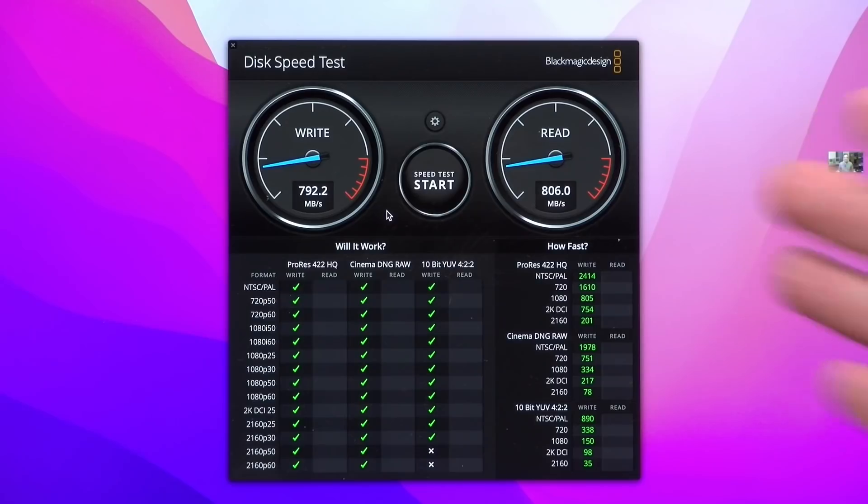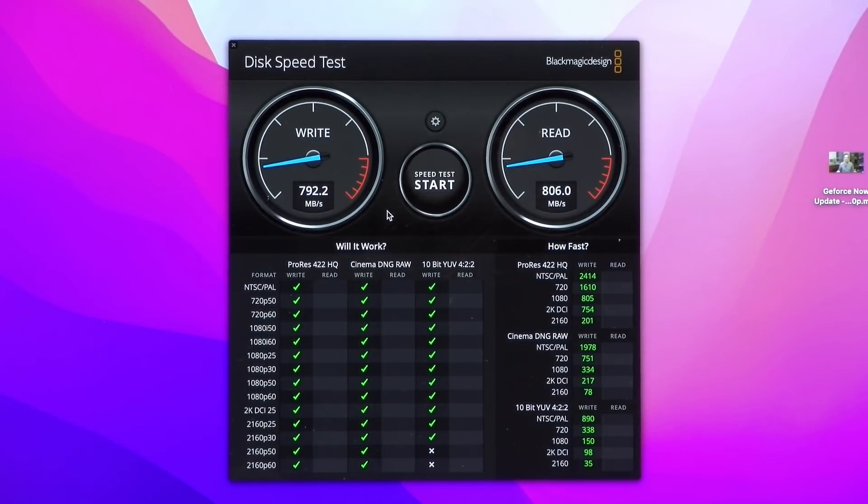I let it run for a few minutes and also changed it to a different port to see if that impacted speed at all, but it was pretty much holding steady at about 800 megabytes per second sequentially. That's a very good rate of performance for a consumer SSD like this, but I did see slightly faster results on this test with other drives on this very same MacBook.